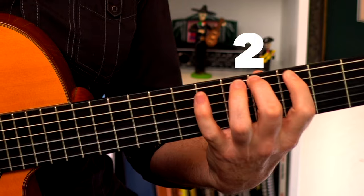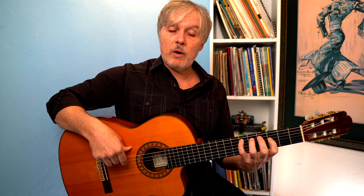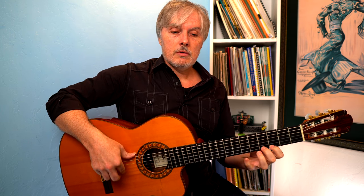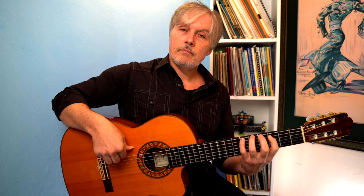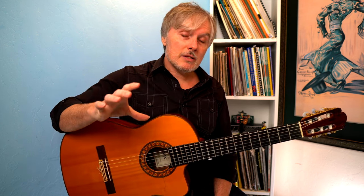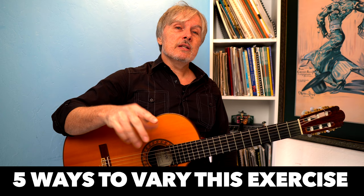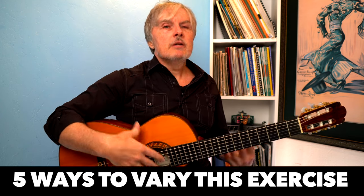So I'm going first, second, third, fourth. It doesn't matter what fret we're on either. Go all the way to the floor and come back. That is a great baseline exercise that you need to be able to do no matter the style. And in this lesson, we're going to look at five great ways that you can take this exercise and mix it up to get better at your dexterity, your speed, your control, your volume — all those things.